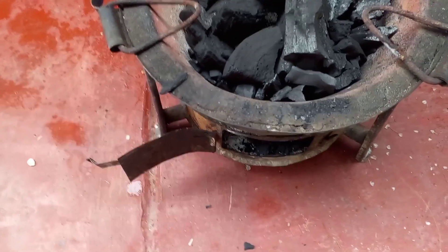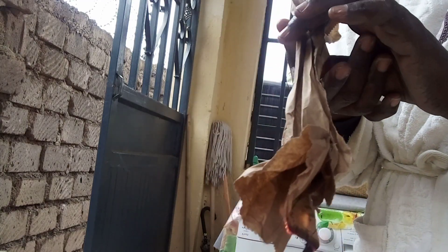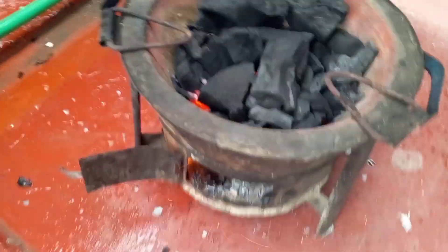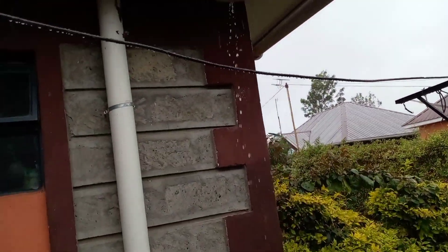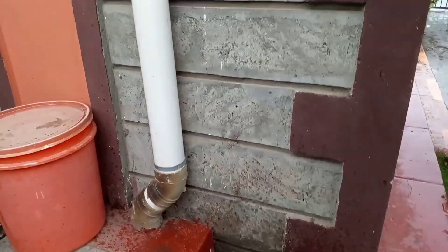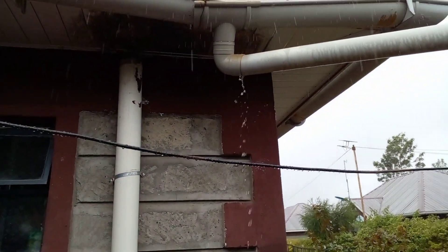I'm going to put some paper as you can see — I'm lighting the stove. Let me know what this process is called; English is not my language. You can even hear the sound of the rain. We thank the Lord — it has been very dry in our country, but the rains are here. As you can see, I'm harvesting water.